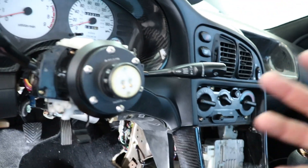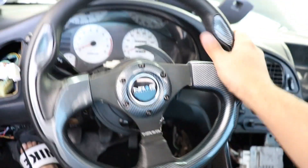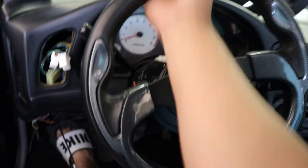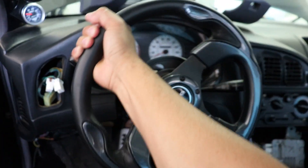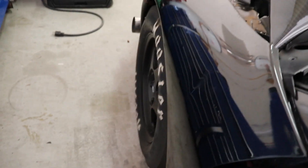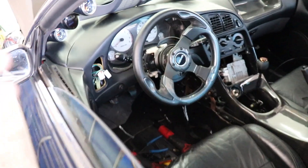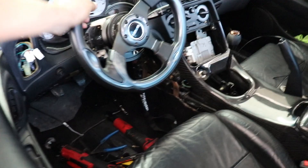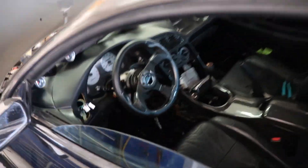We're going to test this thing and see if it actually turns. I have the key in the on position and the battery is off right now — just to show you guys, I can't even turn the steering wheel. It's barely moving. I'll probably need two hands to turn this thing. If we're not going like five miles an hour and trying to turn the steering wheel, it's almost impossible — and that's kind of why I'm doing this.